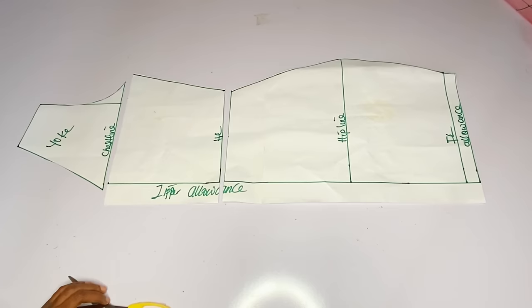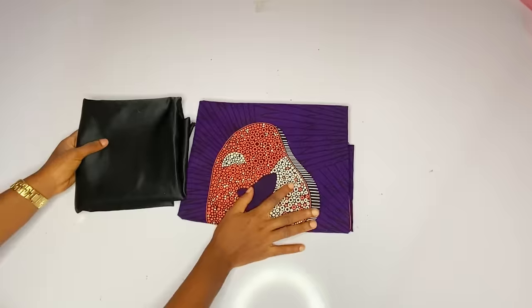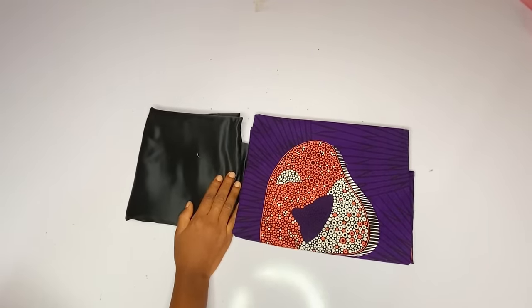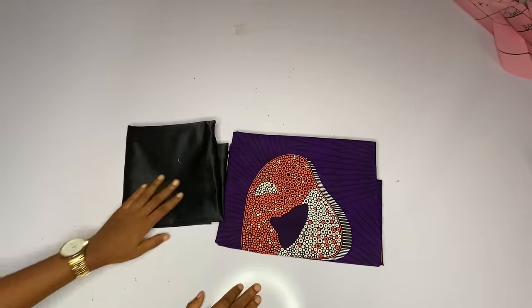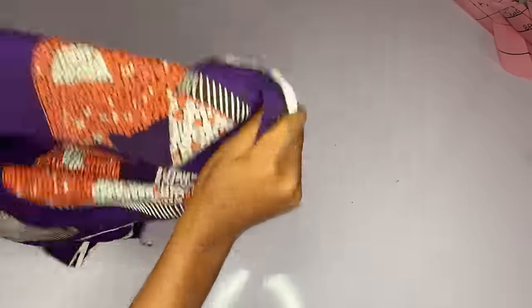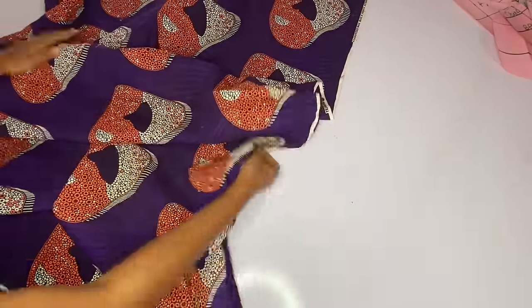This is all we have for the back — you can see that the back is very simple. Here is the fabric we are using: we have ankara and we have doll face. The doll face is for the bodice or corset part of the front — that is where I will use the doll face only. For the rest of the gown I will use my ankara.